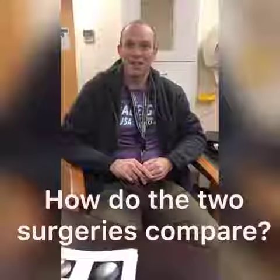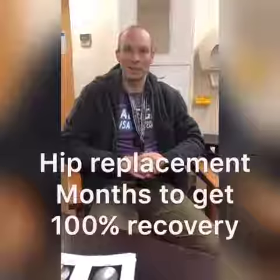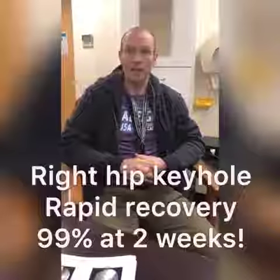And how is the right hip arthroscopy compared to the left hip replacement? It's very different. The left hip really took several months to get back on my feet, and after about a week and a half I was back on my feet on the right hip, so very, very different.